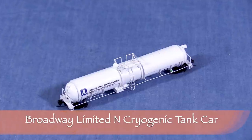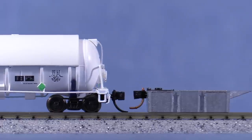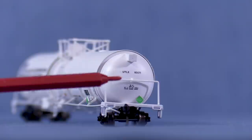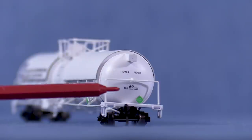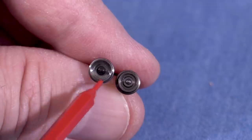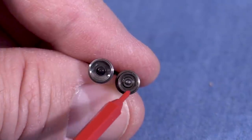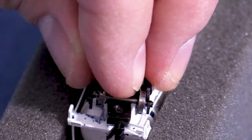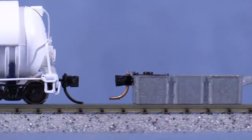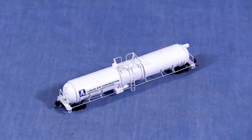This car is typical of many N-scale cars with truck-mounted couplers. The coupler on the A end is slightly low, and the coupler on the B end is also low. The stencil on the end of the car says it should have 36-inch wheels, but the wheels that came with the car look more like 33s. I'll remove them from the trucks. The wheel on the left is a scale 36-inch wheel from Fox Valley; the wheel on the right is what was on the car. Now I can install the Fox Valley wheels. The coupler on the A end is now at the correct height, and the B end is too. Not only did this fix the coupler height issue, but it also makes the car look better since it has the correct size wheels.